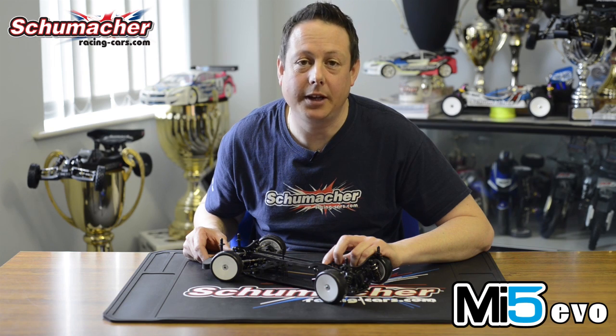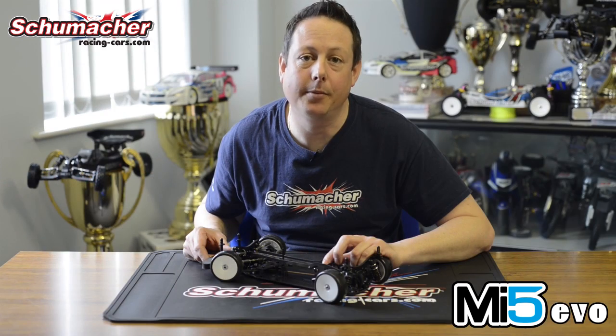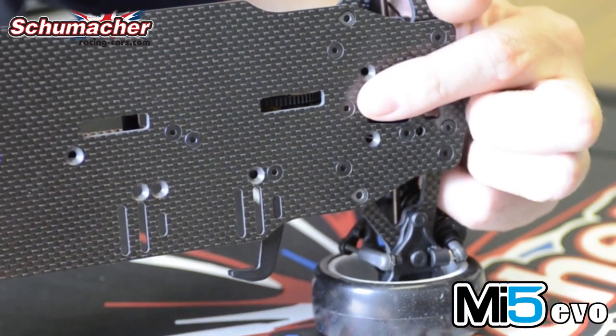The MI5 Evo also sees a small change to the motor mount. The motor mount has been brought into the centre line by four and a half mil, bringing the motor in to make the car more agile. The motor mount is still mounted on the centre line with two screws.